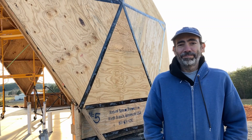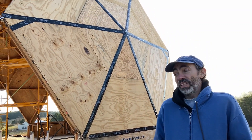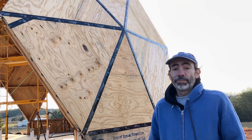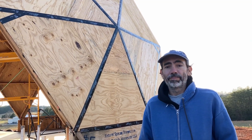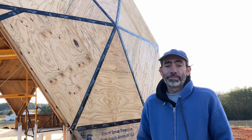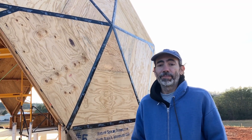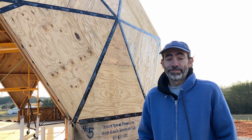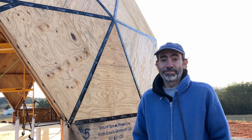Nicely done. Thanks. That takes care of all of the zip tape on all of the seams. Hopefully that will buy us some time as we start our next step, which is really to dry in this place — so it's house wrapping and windows. That's next. So stay tuned as we try and protect our new dome.